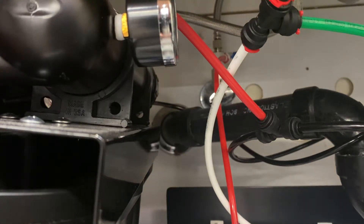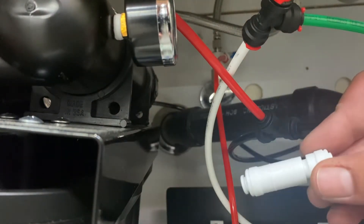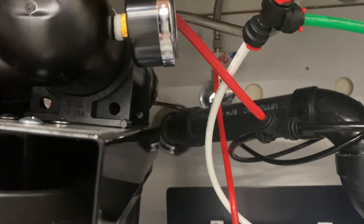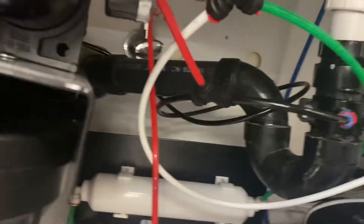Today I'm going to show you how to add a check valve to your system and how to pressurize the tank to its proper PSI.